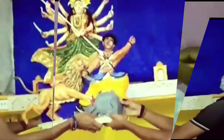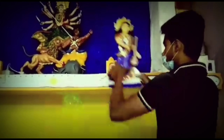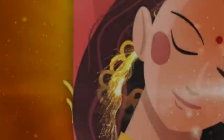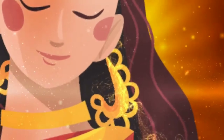जाविमा दुर्गा — पिछले साल हमने ये दुर्गा प्रतिमा बनाया था, जो वीडियो आप लोगों ने बहुत पसंद किया था। इस साल भी दुर्गा पूजा के अवसर पे हम आपके लिए एक नया वीडियो लेके आ रहे हैं, जो की होगा बहुत खास और अनोखा। तो अगर आपने हमारे चैनल को अभी तक सब्सक्राइब नहीं किया है तो फिर जल्दी सब्सक्राइब कर लीजिए।